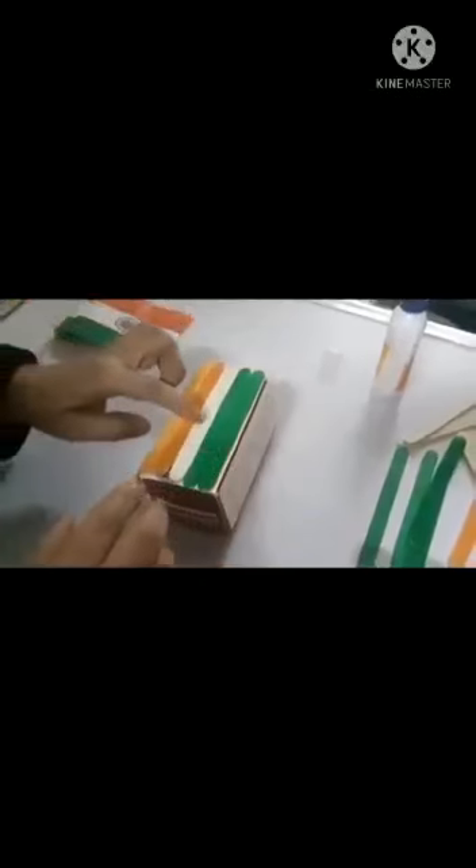See how I arranged it — Indian flag colors: saffron, white, and green. You are going to put the same pattern all over the box. Our pencil stand is ready! You can put pencils and pens in the holder.